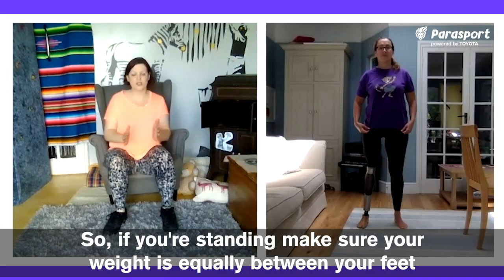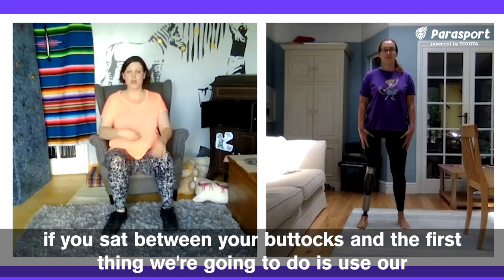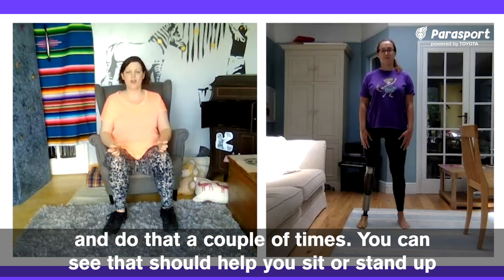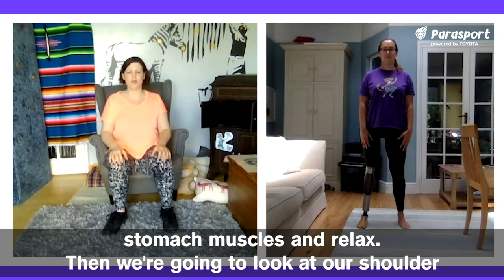If you're standing, make sure your weight is equally between your feet; if you're sat, between your buttocks. The first thing we're going to do is use our tummy muscles — pull them in and relax, pull in and relax, do that a couple of times. Then pull in and hold and relax. Nothing else is moving, we're just pulling in the stomach muscles and relax.